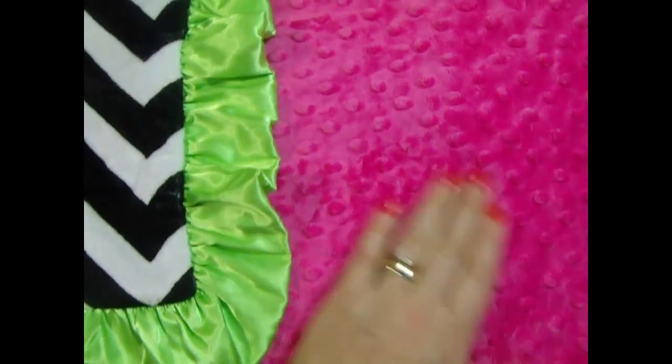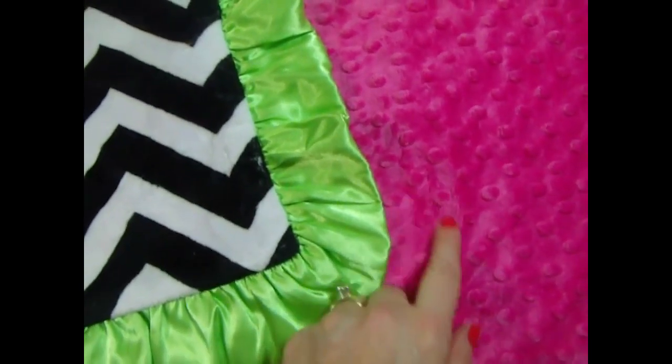Babies love texture, so this is a really nice option for a blanket. We also make it with rose swirl, which is just as popular.